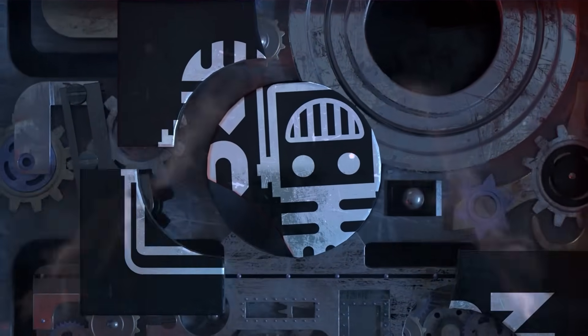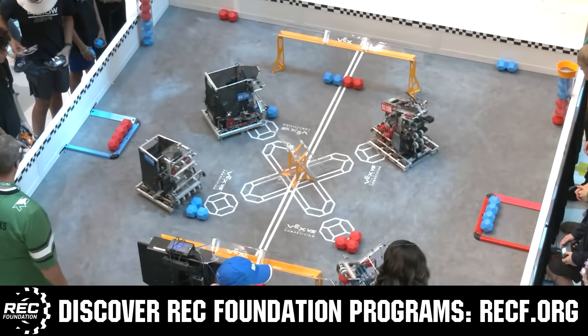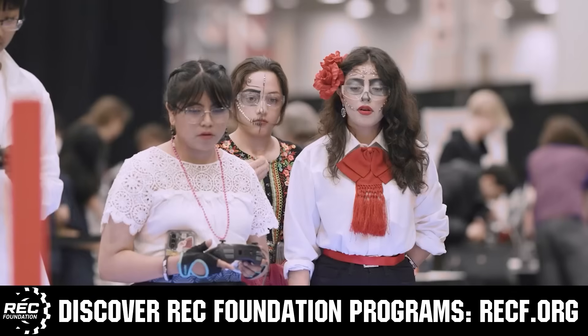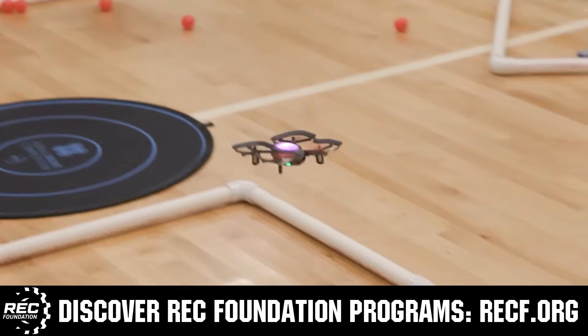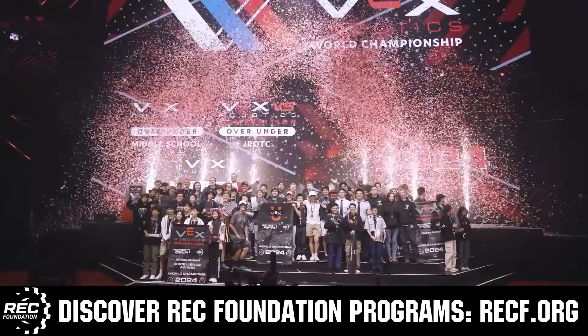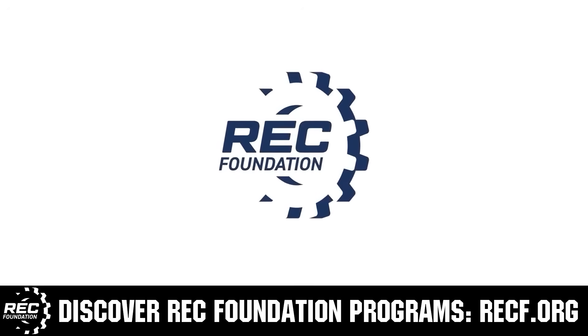This video is brought to you by viewers like you and in partnership with the following. The Robotics Education and Competition Foundation provides fantastic programs for students from elementary school all the way through college. These include VEX, Aerial Drone Competition, Online Challenges, JROTC, Girl Powered, Scholarships, Certifications, and so much more. To discover these exciting opportunities, visit RECF.org and get connected.